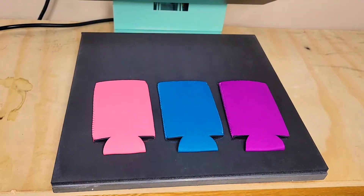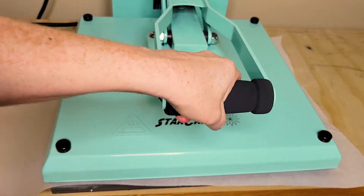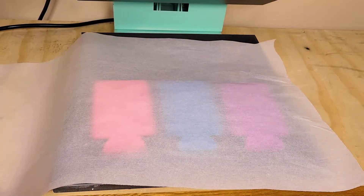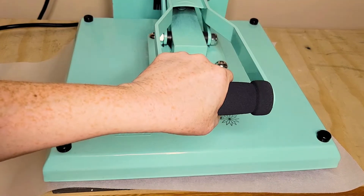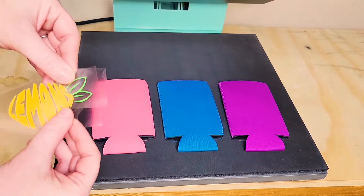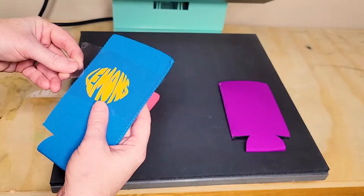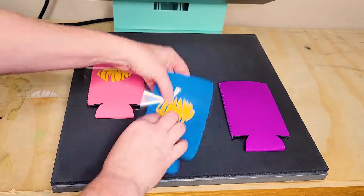Set your heat press to 305 degrees Fahrenheit, and while it's warming up you can do a test press. This does double duty — it allows you to find the correct pressure for the heat press and pre-press the can koozies as well. When the heat press has reached temperature, you can place the HTV design.